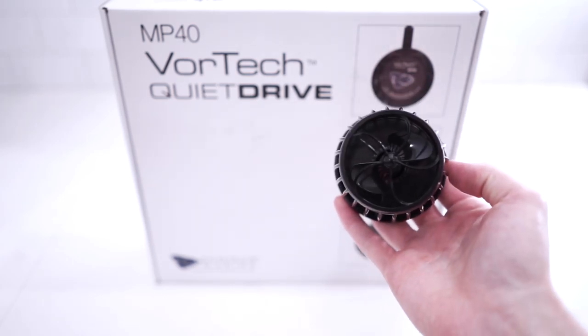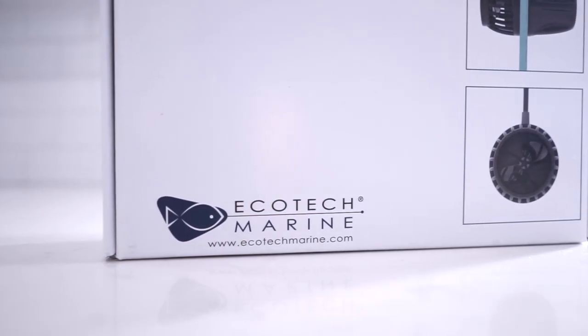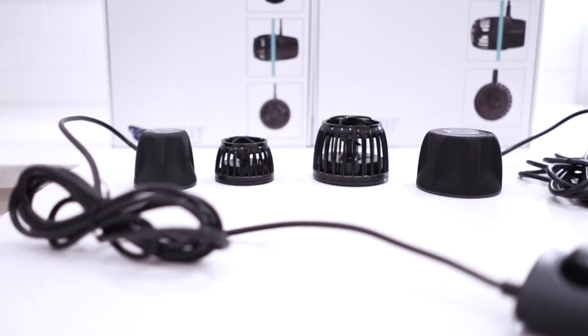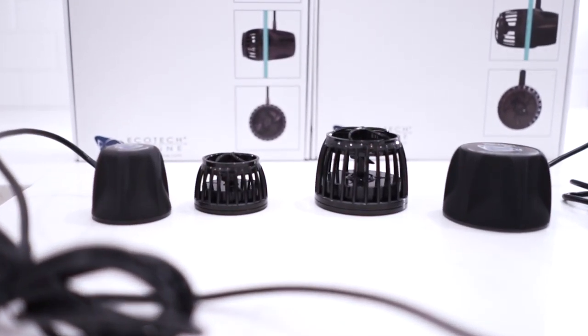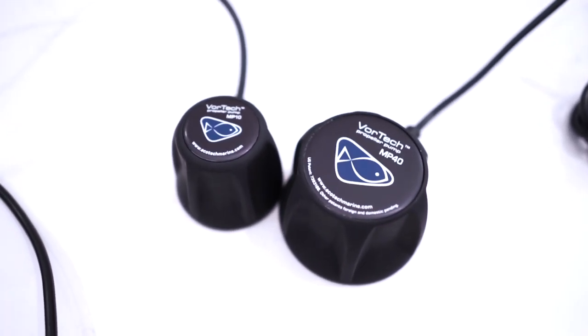Ecotech has mastered this minimalistic design that maintains a powerful output. All this means for you is happy coral with plenty of room to grow. The dry side of these pumps sits outside of the tank, which means there's no wires in the water, no risk of electrical shock harming you or your swimming friends, and no distraction from your beautiful tank.